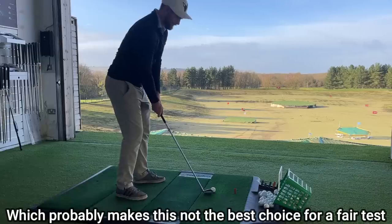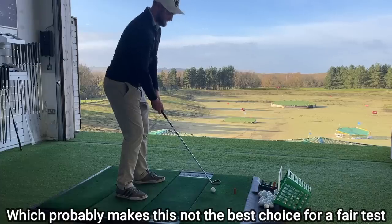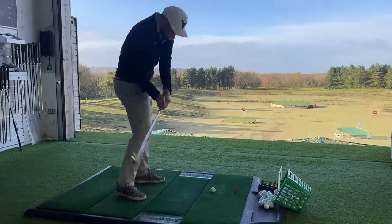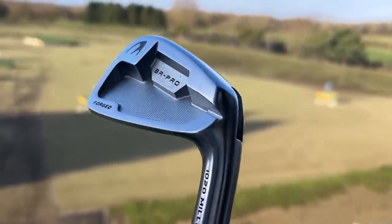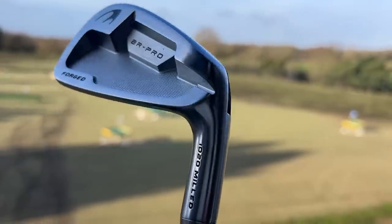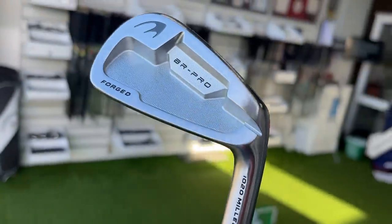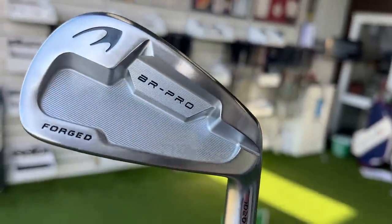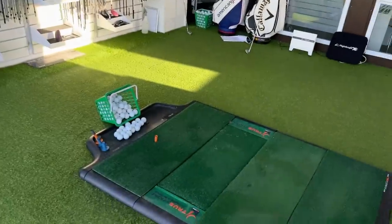It looks great, it feels great, but so is everything that Mizuno brings out. And to be fair, now looking at the BR Pro, it looks a tiny bit bigger, chunkier — but there's no surprises there. The Mizuno is always going to perform great, hence the price and the trust that a lot of golfers have in the brand. So does this Ben Ross, orca-looking, carbon steel iron produce similar feel, sound, and performance?